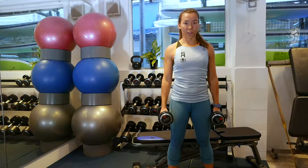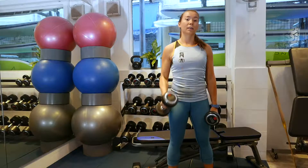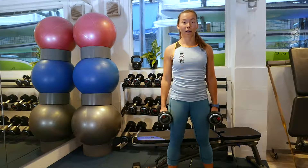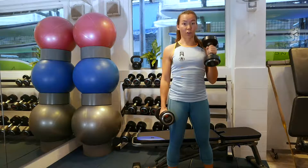Key things to remember on this one is to avoid swinging your body. When you do the curl, make sure you keep your back nice and straight, and don't let your elbow come forward too much. Keep your elbow next to your body as you do the curl.